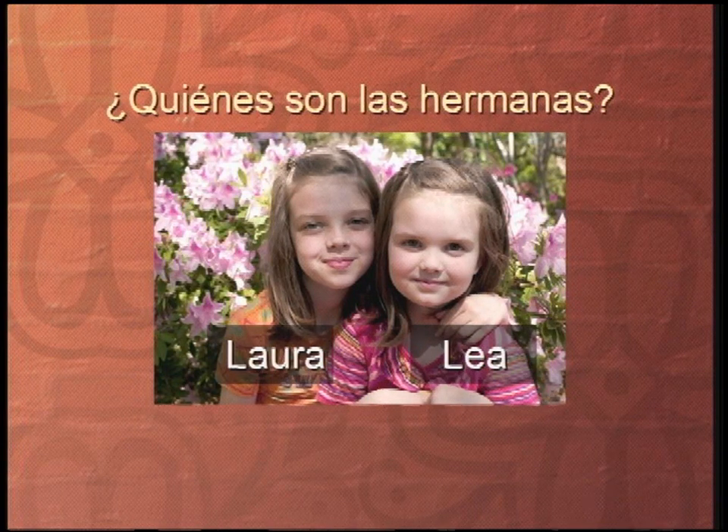Laura and Lea are the sisters. Laura y Lea son las hermanas. Let's pretend you never heard me say that, and let's pretend you already know how to say it in Spanish. So let me ask you the question again and you answer en español. ¿Quiénes son las hermanas? Muy bien — Laura y Lea son las hermanas.